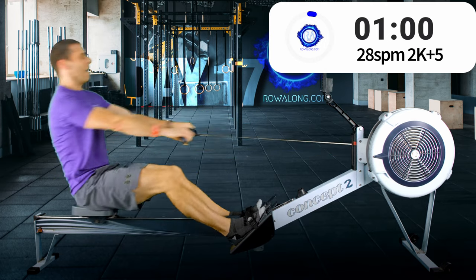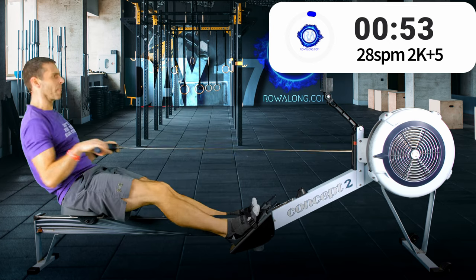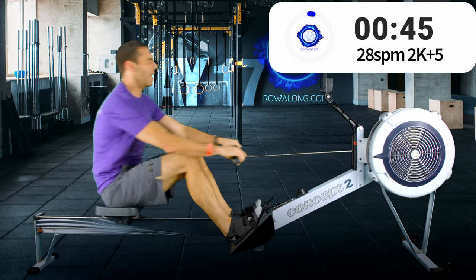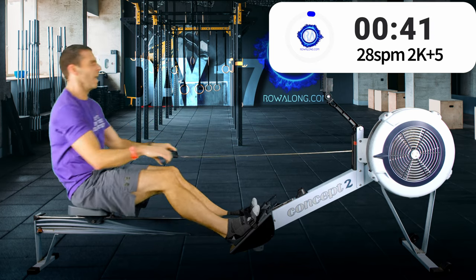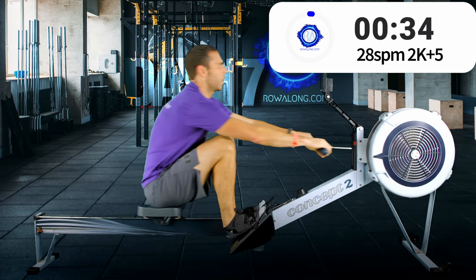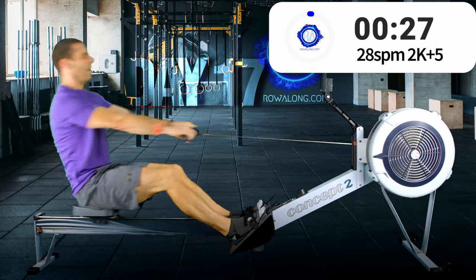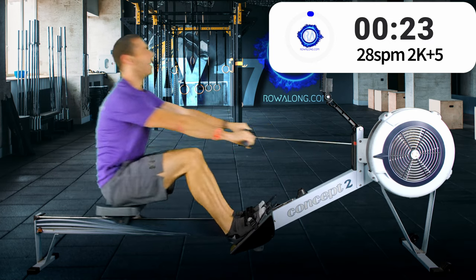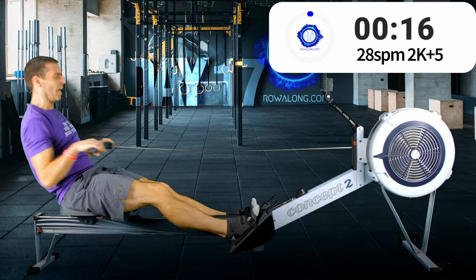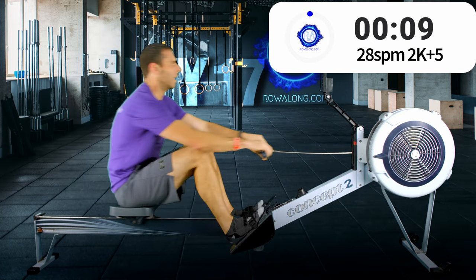A minute to go — come on, can you squeeze any more power from your legs? I'm trying for my 2k plus 5. 30 seconds — keep that posture, do not collapse in the search for more length. Trust your technique.